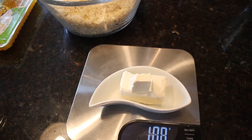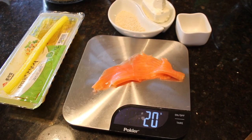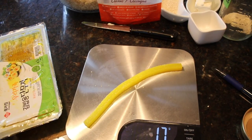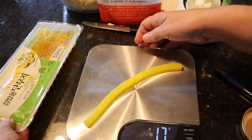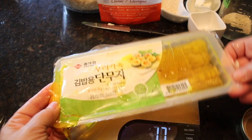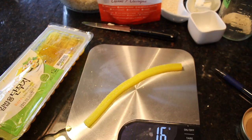Then weigh the cream cheese. To get the best results, purchase a good quality wild cold water caught smoked salmon. You will also need to purchase danmuji, which is absolutely required for gimbap. My Korean friends tell me that without danmuji — which is made from pickled daikon radish and has a complex, sweet, salty and sour taste — this is not gimbap.